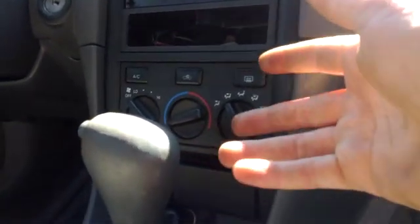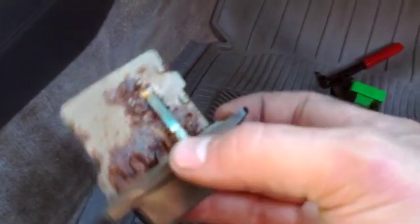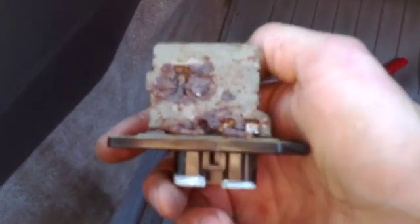I'll check for leaks, maybe throw some dye in the system. And if you're curious, this is the old heater resistor that came out — she's pretty rusty and crusty, so there's definitely some moisture in there.